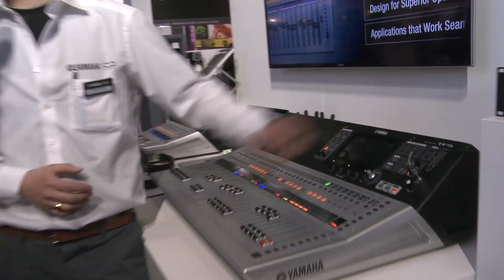So it makes the mixer a whole lot more versatile. Is it easy for people who already have a TF model to add those new features? Right, the firmware is available on our website — download it and put it into the console by USB.